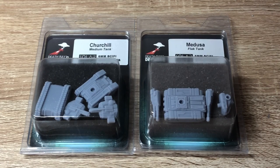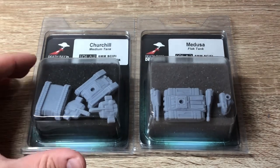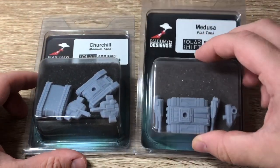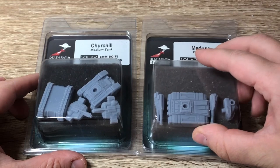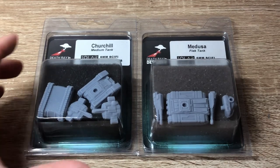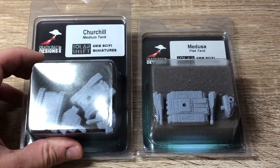So these packs were also bought using that discount. This time I've got the Churchill medium tank as well as the Medusa flag tank. The Medusa flag tank isn't available at scifitrader.net at this point - scifitrader.net is a store that carries a lot of Deathray Designs models and it's in Germany, so it's a pretty good deal for any European BattleTech players to get their hands on this stuff.